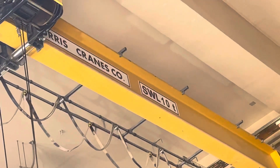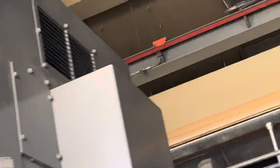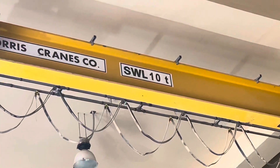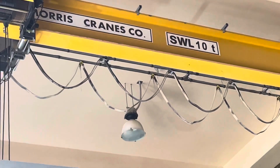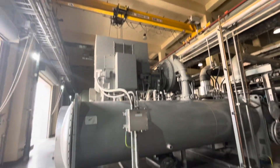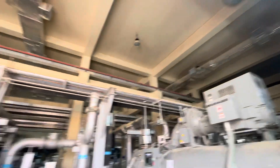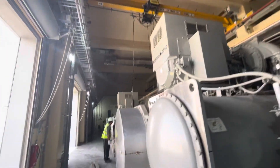Today we are testing this crane. You can see here this crane has a capacity of 10 tons — safe load 10 tons. This is a Glorious crane. The vendor is here today to test the crane. We are doing load testing because we are using this crane. We have almost 8 cranes and we are testing all the cranes yearly — it should be yearly tested.